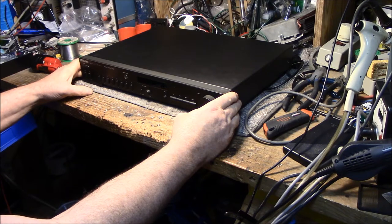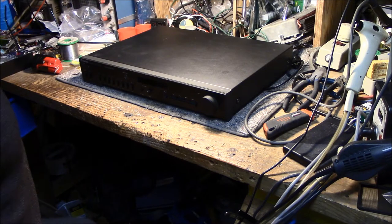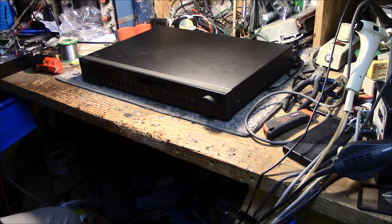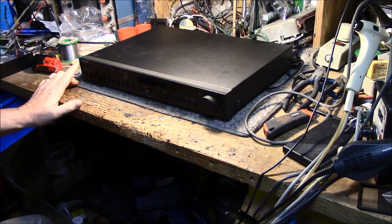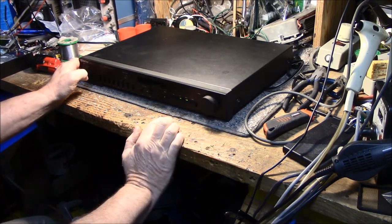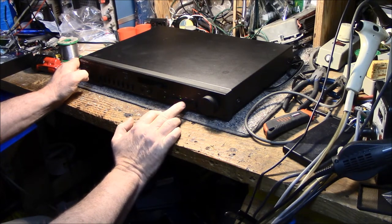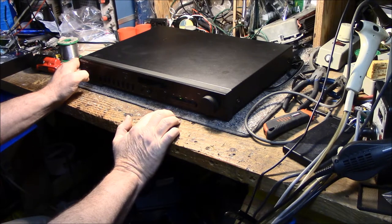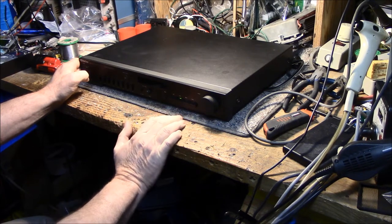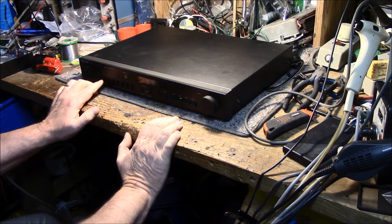Anyway, let's power this thing up and see. It says it has no power, so let's turn on my isolation transformer and hit the power button. Well — we have power, but we have no display. AM, FM, the presets — it should dim.